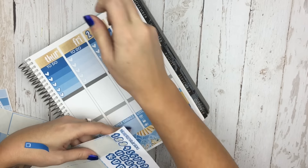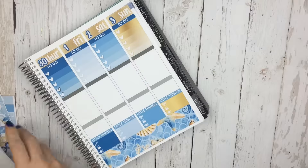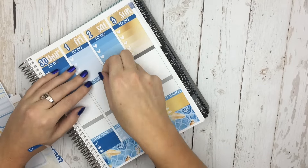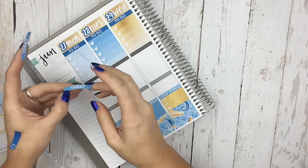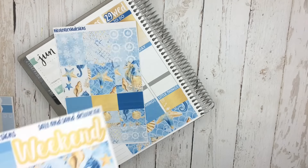I went ahead and did my date covers on the top. I'm in love with this brushed gold — I think it is so, so pretty. I almost didn't want to even cover the top with date covers because the neutral planner is just so beautiful, and I love seeing the font on it. You guys will see what I did with my sidebar — I did leave the June kind of open so that it was still visible.